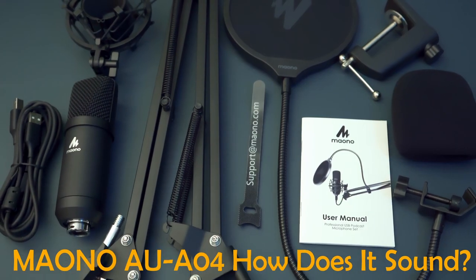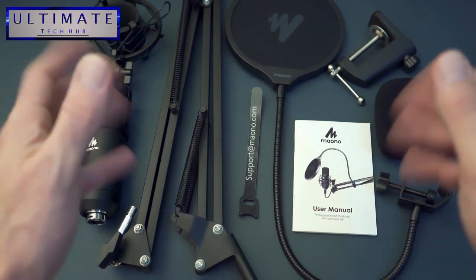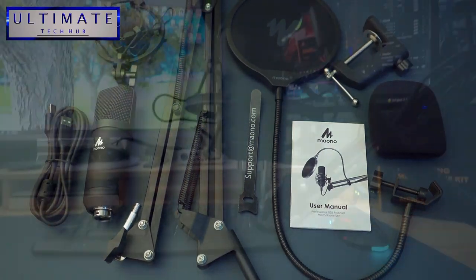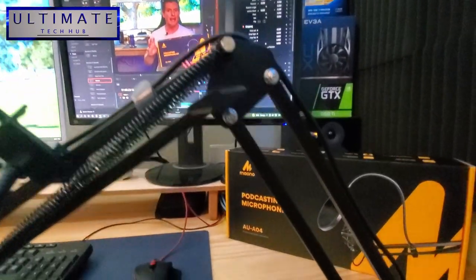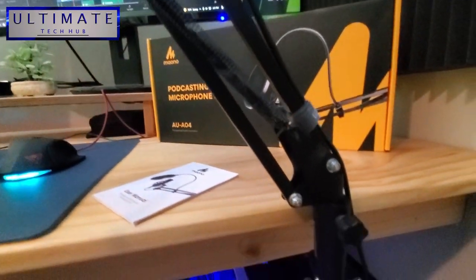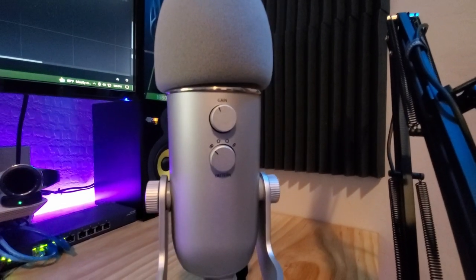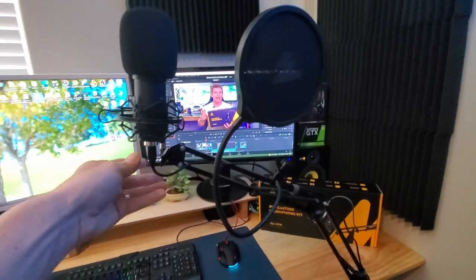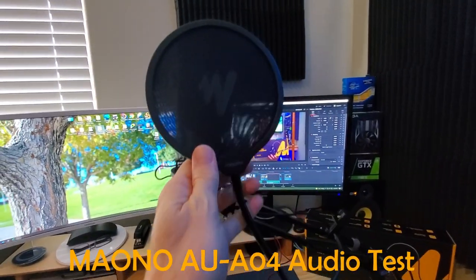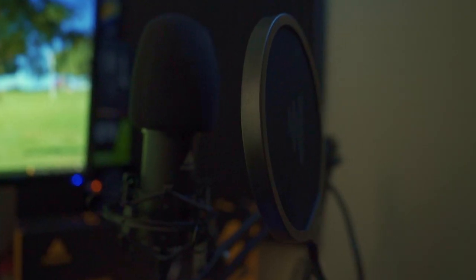But how does the microphone sound? Because that's the most important part. So we'll plug this into our computer and do some audio recording on this video, and we'll compare the Maono mic to the mic that we use, the Blue Yeti. Now to be fair, I don't expect the Maono mic to sound as good as the Blue Yeti, especially at this price point. But our goal today is to test the audio quality, and I want you to hear it yourself so you can make a determination whether it's good, bad, or somewhere in between.